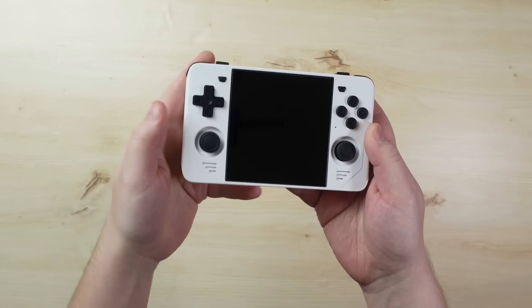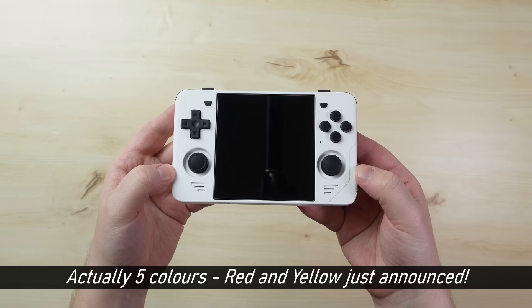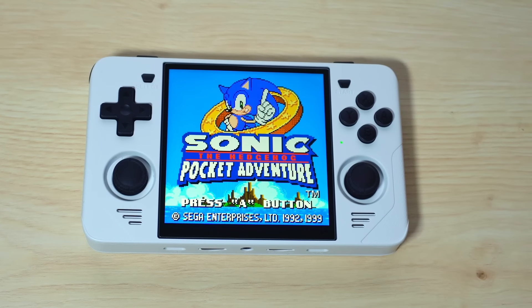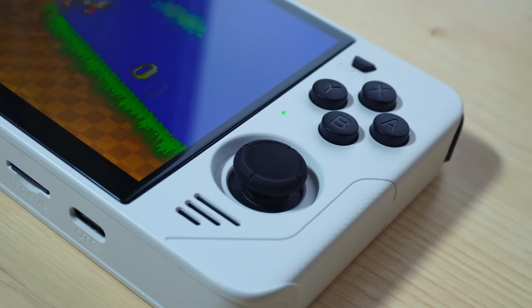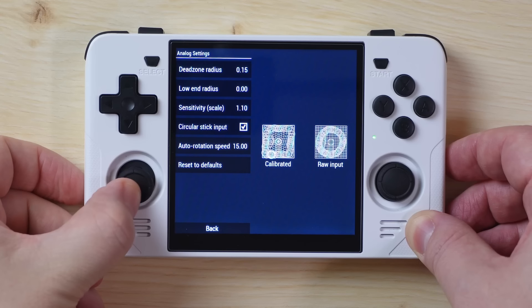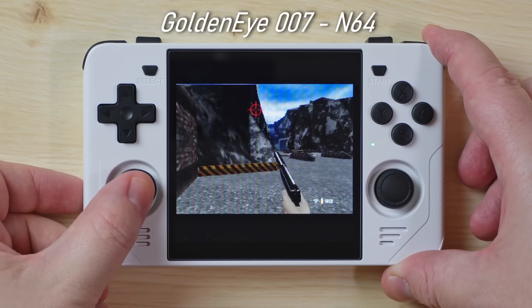The RGB30 is a unique handheld that has a lot of character. This device is available in three different colors: black, dark blue, and the white you see here — a snowy, crisp white that looks absolutely great matched with the black bezels and controls. The analog sticks are Nintendo Switch style, slightly recessed into the case, and I'm extremely happy to report they work perfectly, with plenty of sensitivity and no weird glitching or snapping to cardinal directions. This is the first Powkiddy device in recent memory without broken or bugged sticks.